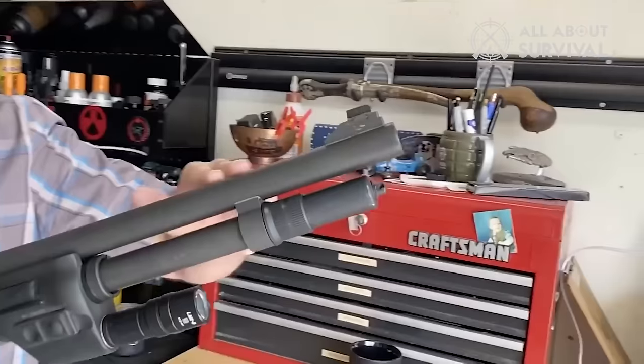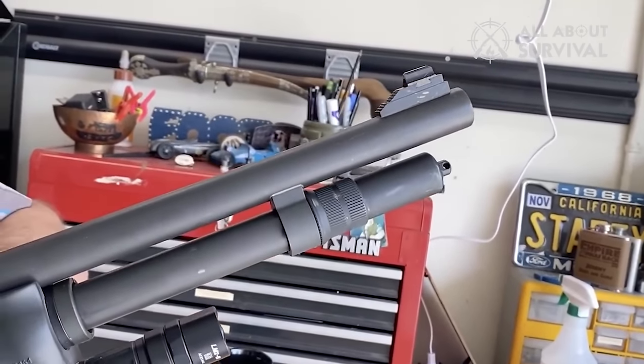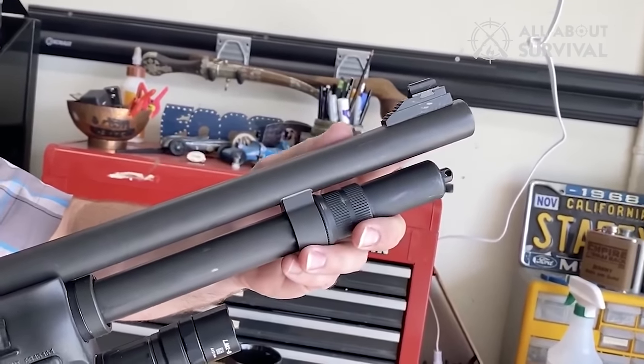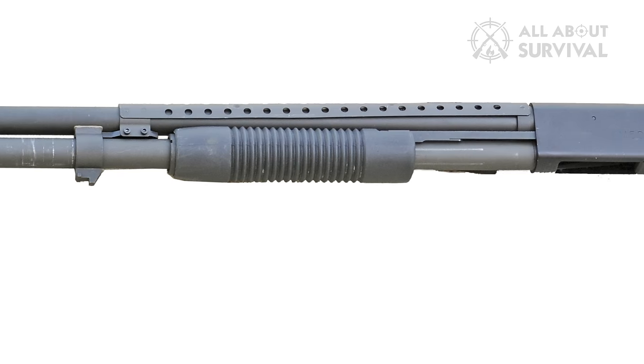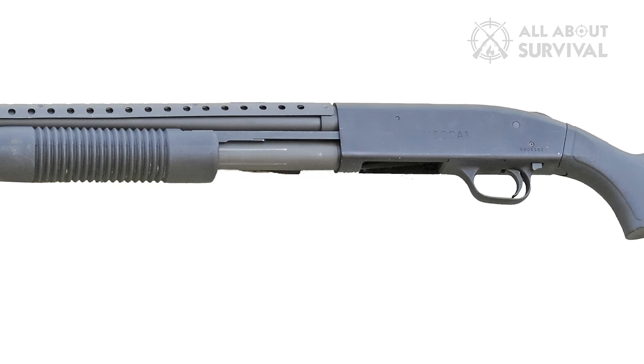While the standard model failed to meet the criteria, some variants passed the test, and thus the U.S. military began procuring these shotguns at a limited scale. However, the prices of these variants were quite high, but Mossberg managed it by driving the sales of other variants in civilian markets.